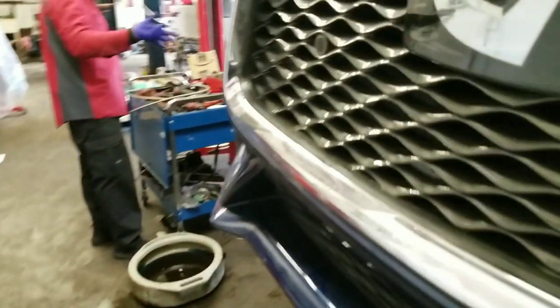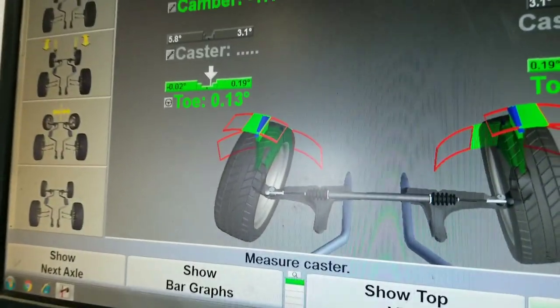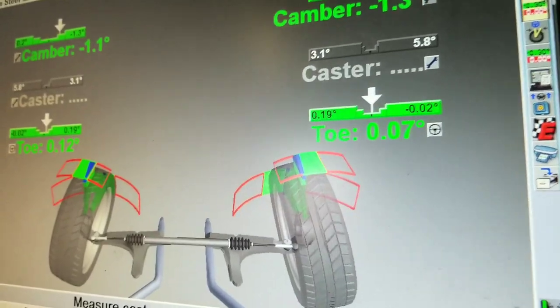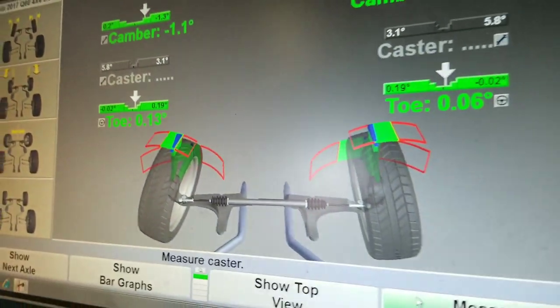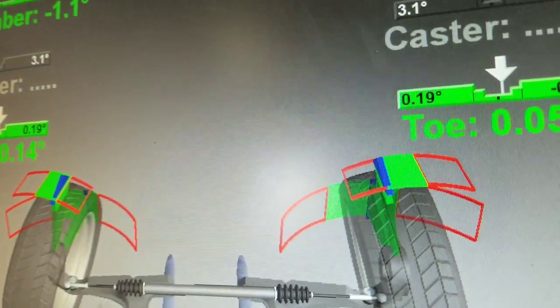I flipped the tire to the other side just to get more time out of it until I decide on aftermarket wheels. Now he's moving it more in and we're more in the green. You're not going to be perfectly on that little black dot every time — it depends on how the car modulates up and down — but it's best to get it in that small valley and you'll be good.